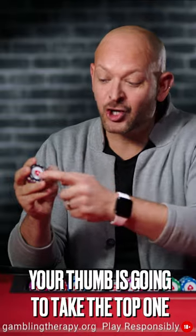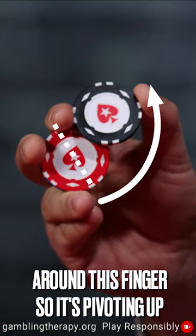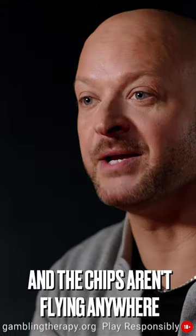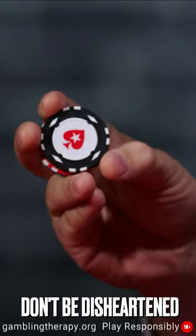Now your thumb is going to take the top one and lever it up around this finger so it's pivoting up. You just want to practice that a little bit so you've got that all in control and the chips aren't flying anywhere. If the chips are flying everywhere, don't be disheartened.